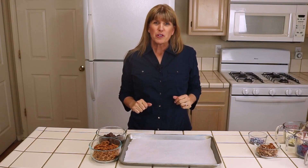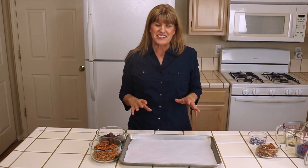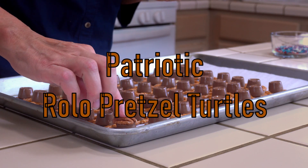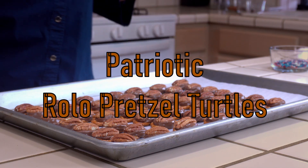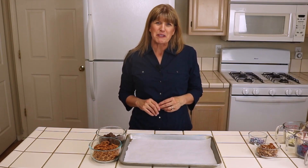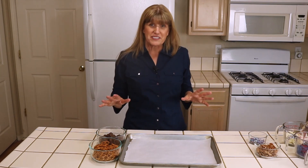Today we're going to make Rolo pretzel turtles. It's a super easy three-ingredient dessert. I'm Aliyah Millam, the founder of Premeditated Leftovers and the author of Prep Ahead Meals from Scratch. And you are going to love this.